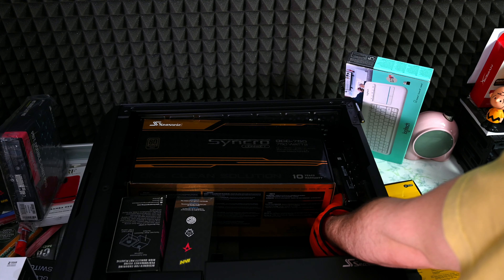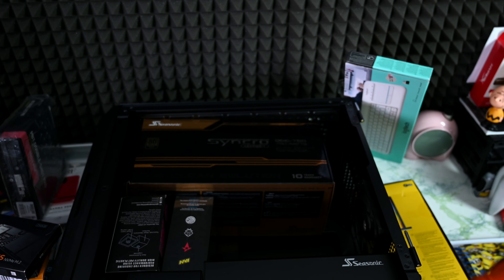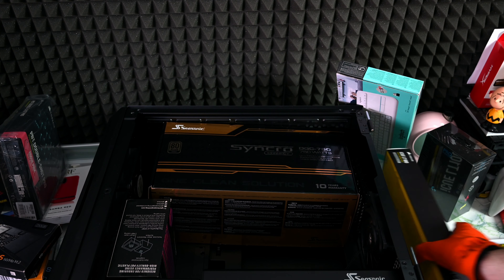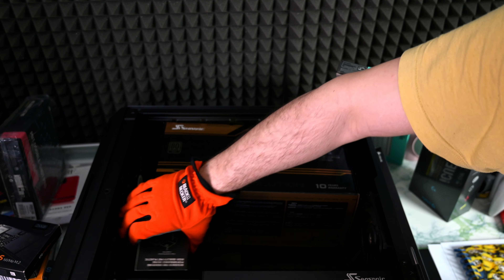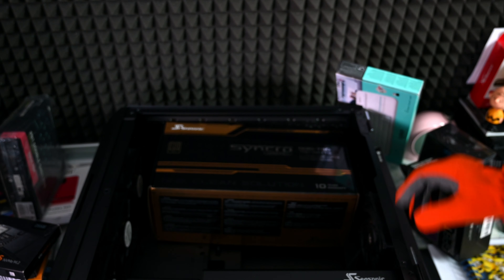Some sample pack. It's funny that some of the boxes are open. Another mouse from Logitech. And keycaps that we're gonna use on the keyboard.